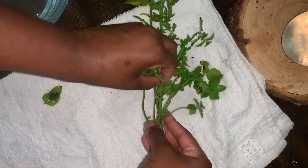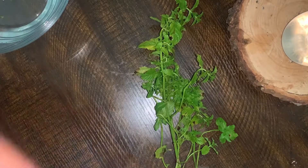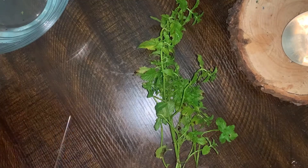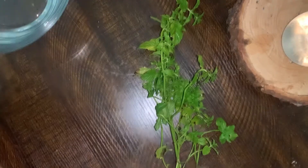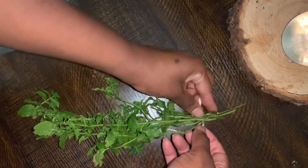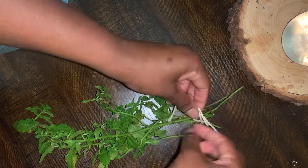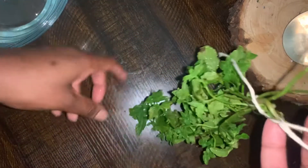I go and stack all my herbs together like this. I get some string — you can use any type of string. I take a piece of string and tie it around the end of the herb. You don't want to pack too many herbs together in one bundle because it'll be too thick and the air won't be able to get to all parts of the herb. This is just a really small bundle that I use.